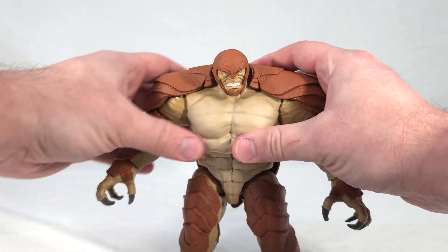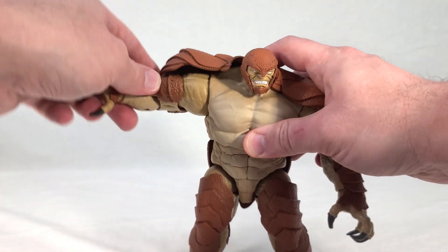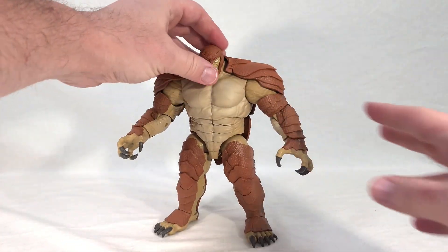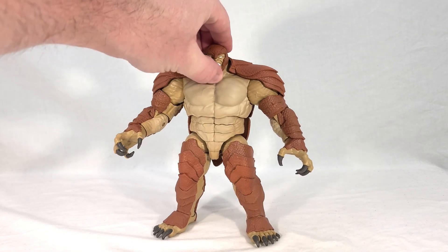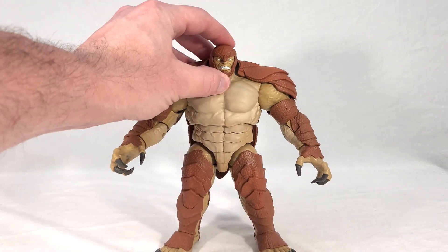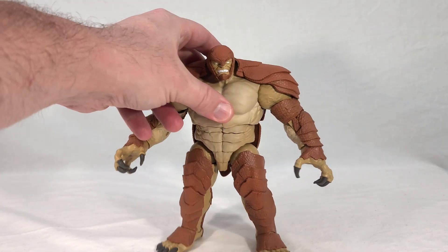Overall, I think he's very impressive. I like that the shell is made of soft rubber so that when you lift his arms up, it'll move out of the way and gives a really good range of motion. And I really love his head sculpt — it's really, really well done, and it's also beautifully painted. It's not sloppy at all. He's just a really good-looking character.